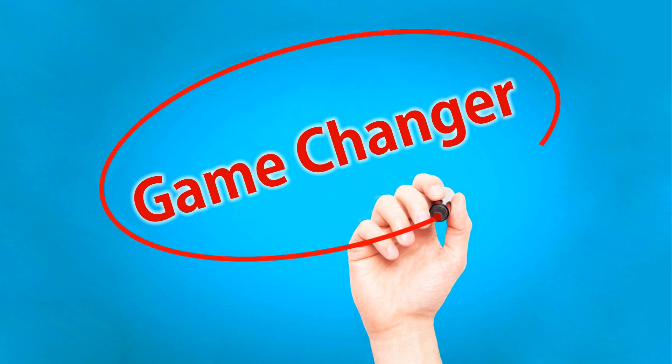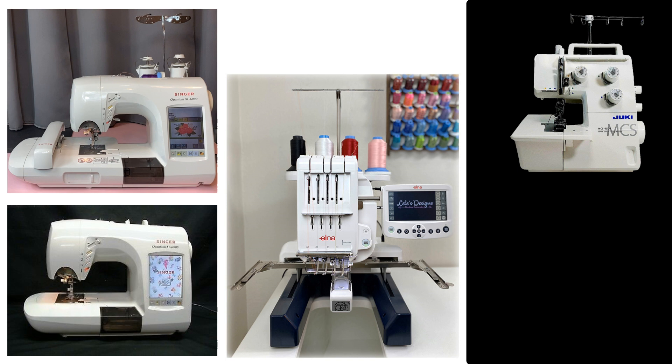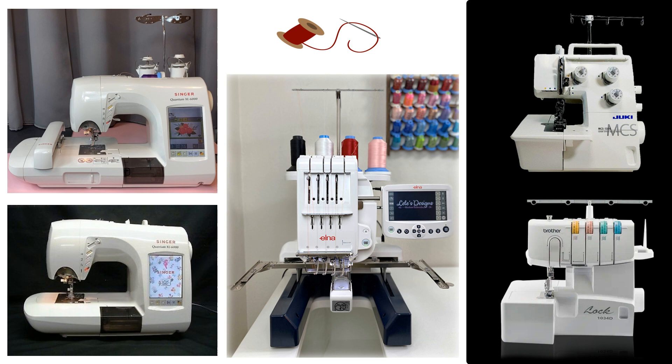This easy threading method is a game changer. It can be used on a variety of machines. It has worked on a multi-needle embroidery machine, a single needle embroidery machine, a sewing machine, a cover stitch, a serger, even the needle for hand sewing. And that's only what I tested it on, but it could work on so many other machines. I'll demonstrate how easy this is and show you how it works on all the machines I mentioned.